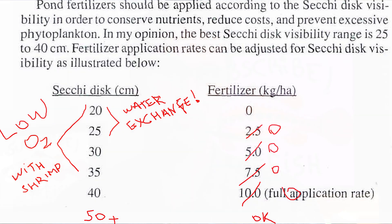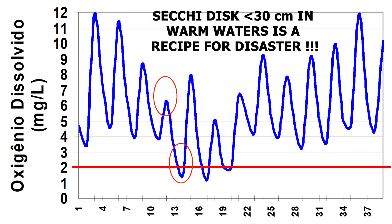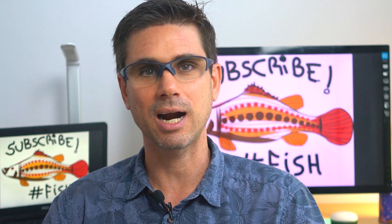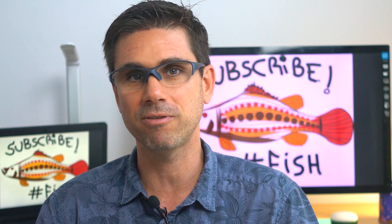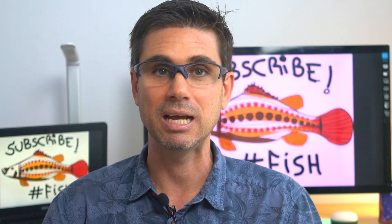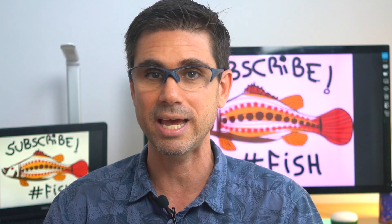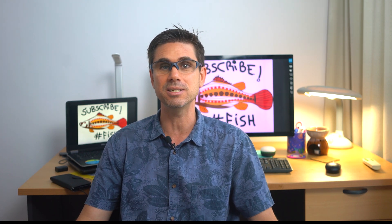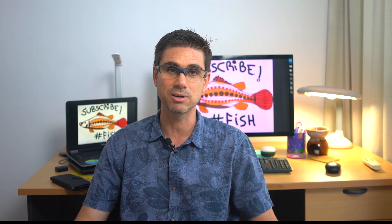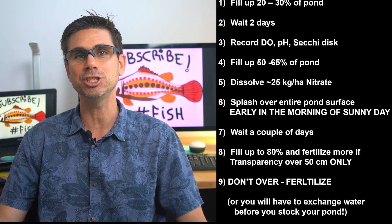When I was a newbie I followed those books and I hope you don't. How about molasses, rice bran, or manure — isn't the carbon-to-nitrogen ratio important? Well, if you are operating an open system primarily based on phytoplankton management, with unlined ponds and without heavy aeration or blowers, you don't need and don't want any of those in your ponds. Just follow the pond bottom preparation method from the previous video and use nitrate fertilizer as recommended here.